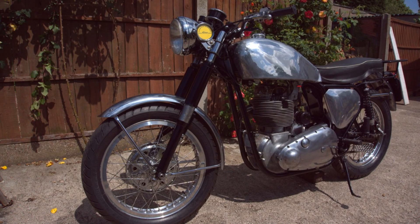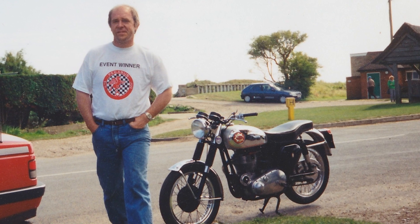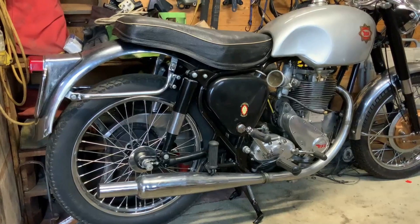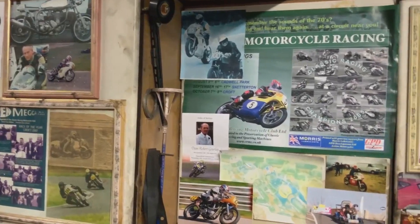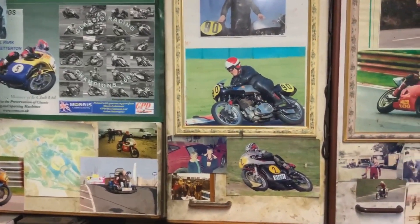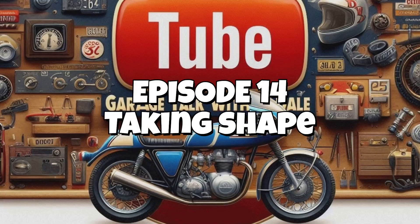If you love motorcycles but live for innovation, you're in the right place. Welcome to Garage Talk with Dale. Watch as he crafts a one-of-a-kind camless hydraulic engine and breathes new life into a classic BSA Gold Star motorcycle. Stay tuned for tales from Dale's racing history, pro tips, and hands-on mechanics. Hit subscribe and join him on his journey. This is Garage Talk with Dale.